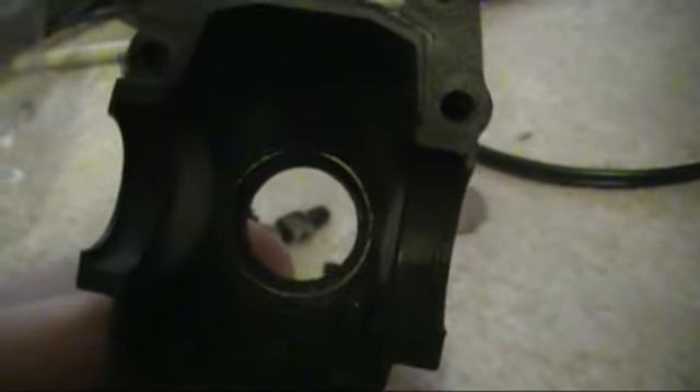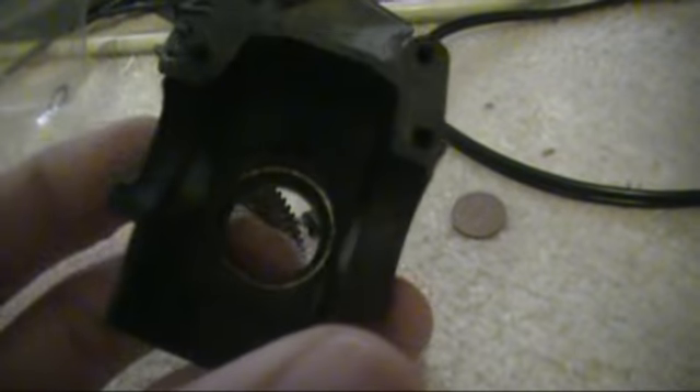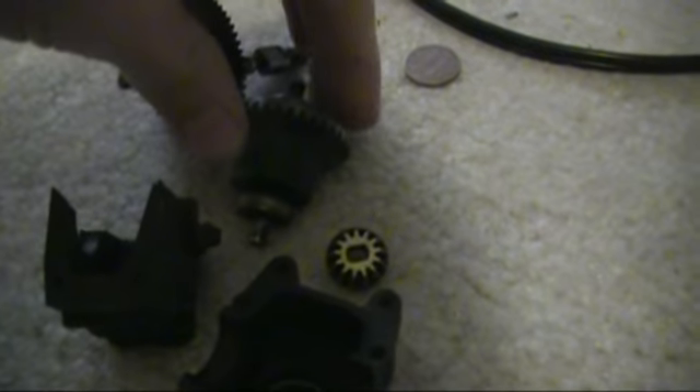There's supposed to be a bearing right in there - five by something - and that sits in there to hold everything. There's supposed to be a bearing in there that is no longer there. I do not know what happened to it; I took this thing apart and I guess it just blew up.